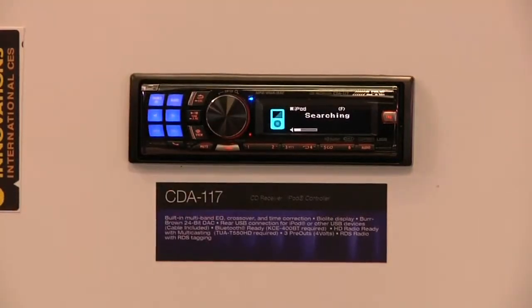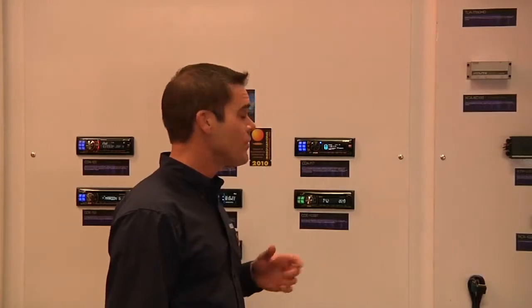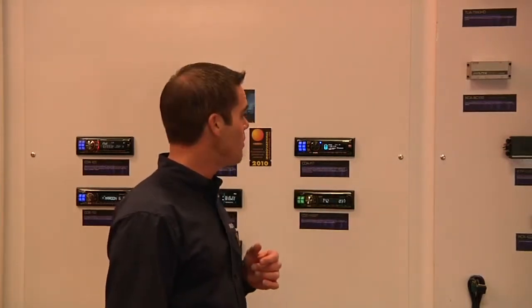This thing also has a lot of great sound quality features. It features a 24-bit Burr-Brown digital-to-analog converter. It's also got full Bass Engine Pro controls built in, so it's got a full crossover, time correction, and equalizer built right into the unit. And it's got three 4-volt preamp outputs as well.